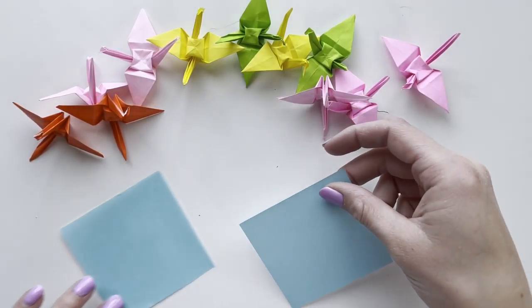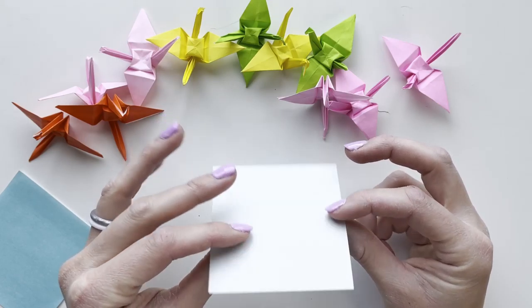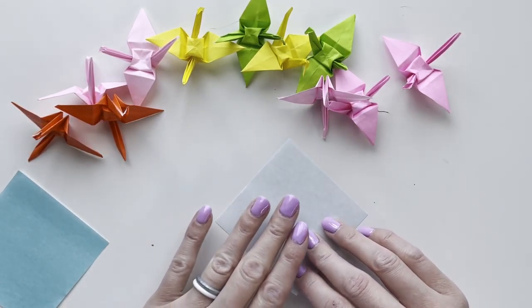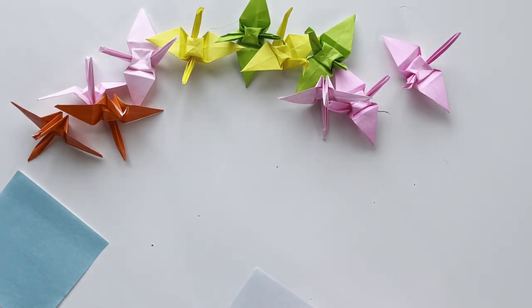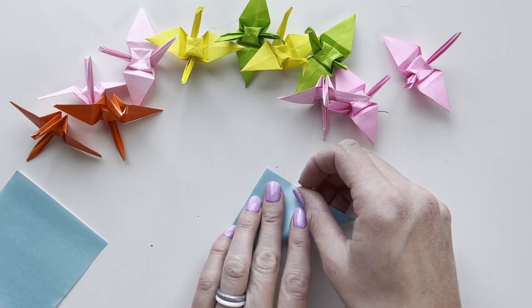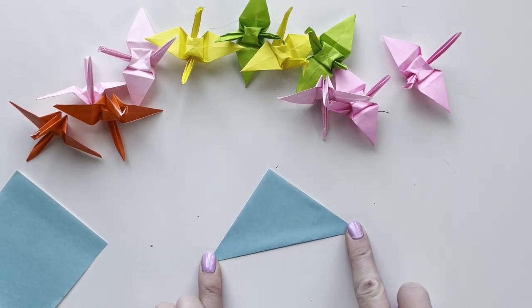We'll start with one piece of paper — mine is white on one side and blue on the other. I'll flip it to the white side so that I can do a fold corner to corner and reveal the colored part.